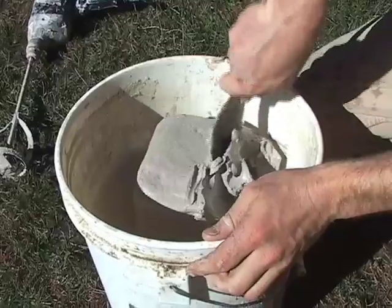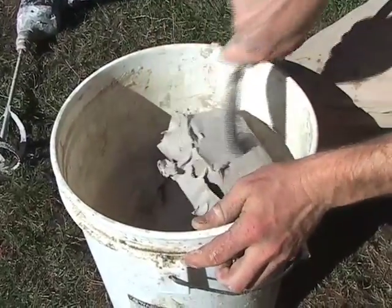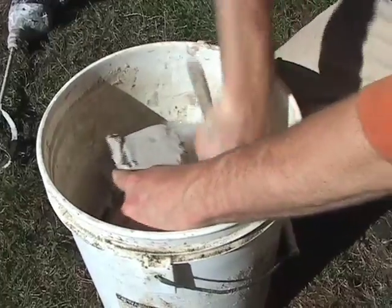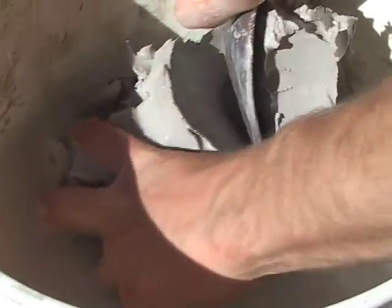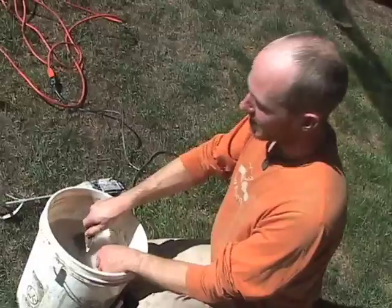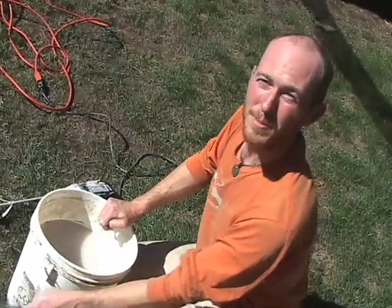Even if I'm using a drill, I like to use a wooden spoon just to mash up the chunks of clay to begin with. Now that I've finished breaking up the chunk of clay, I'm going to use the electric drill to mix the rest of it.